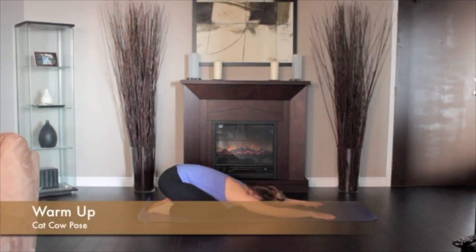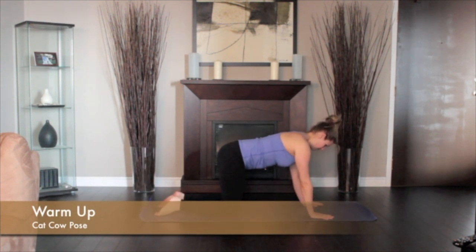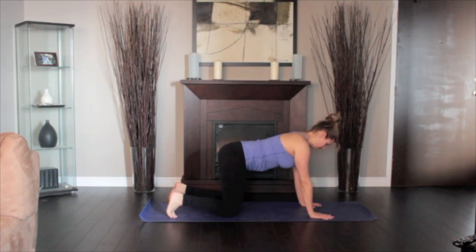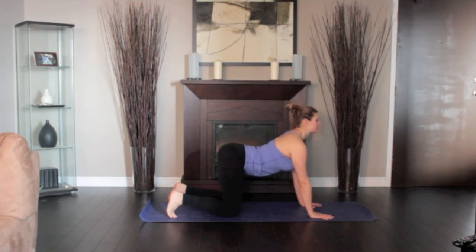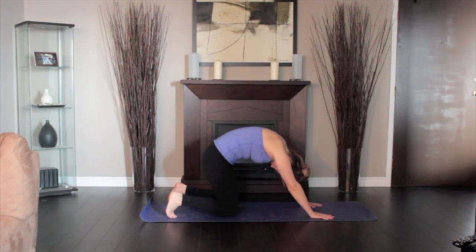Come into the table pose with your knees under your hips and your hands under your shoulders. The spine in neutral, parallel to the floor. As you inhale, curve your spine, bringing your tailbone upwards and looking up towards the ceiling.